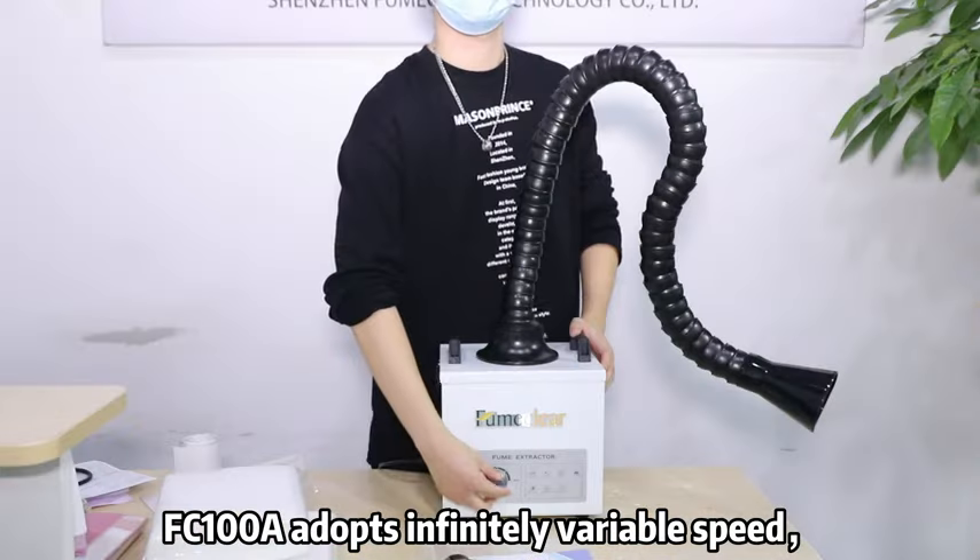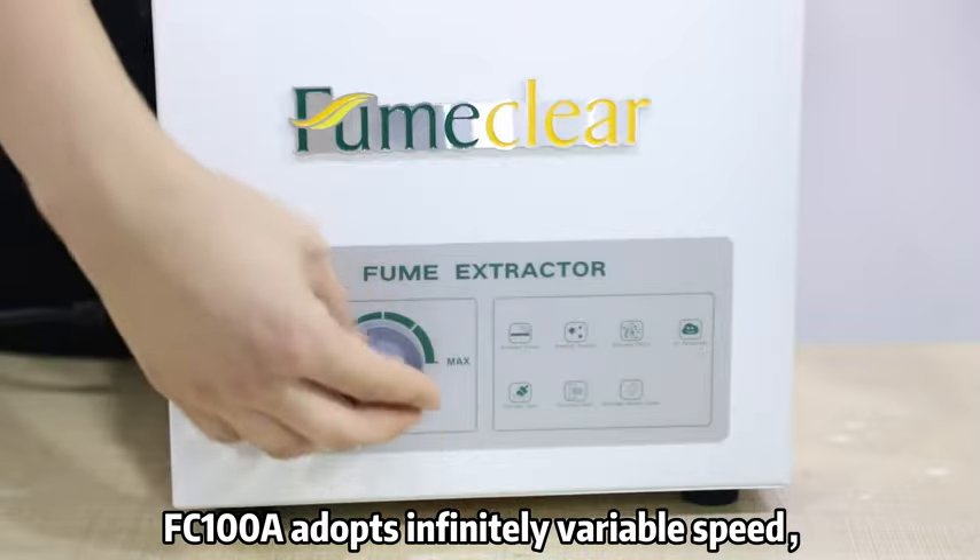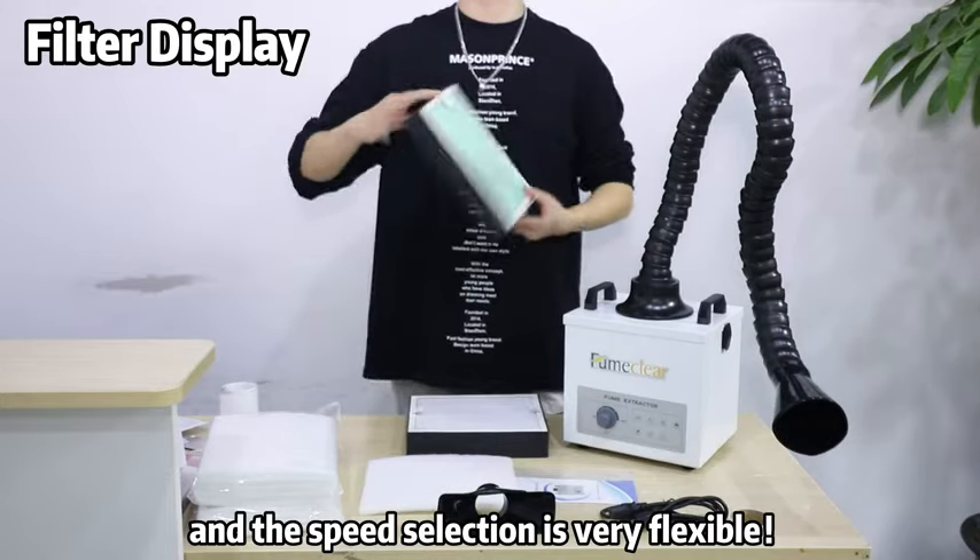FC100 adapts infinitely variable speed. The speed selection is very flexible.